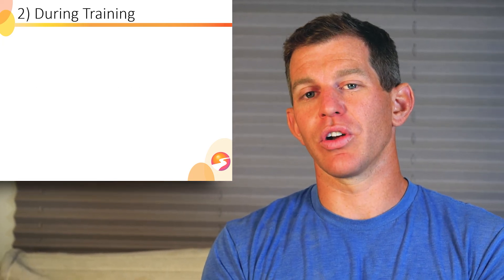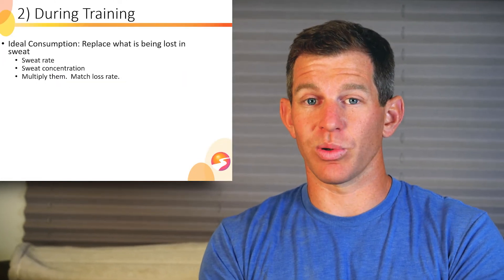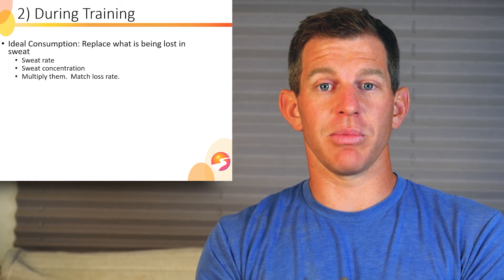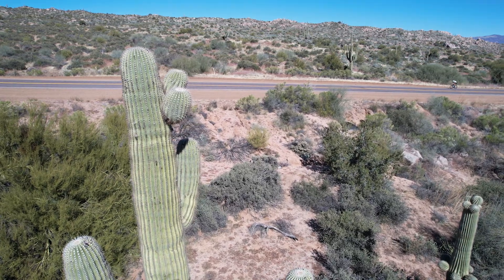Let's talk specifics about during training. How should we implement sodium intake during training or racing? Ideal consumption is to replace what is being lost in your sweat — plain and simple. Sometimes that's not possible or optimal, but if it can be done without GI distress, it should be done. You take your sweat rate and your sweat concentration, multiply them, and match your loss rate.